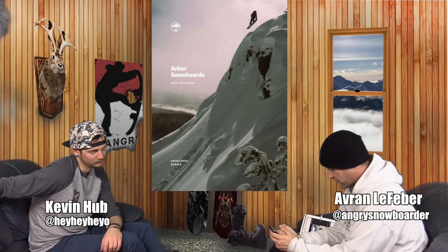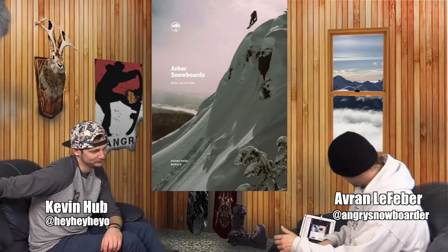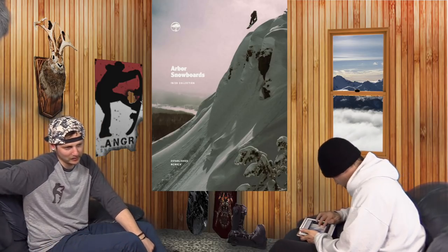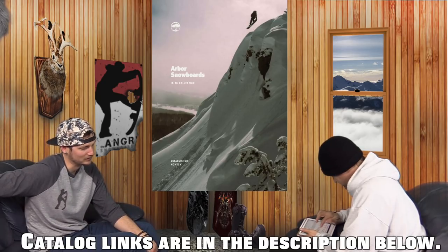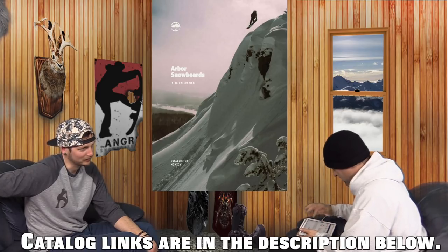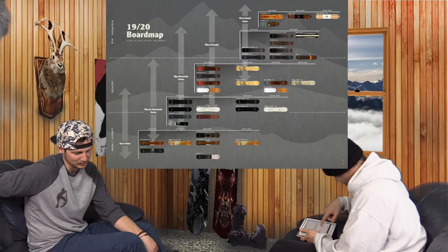They've got the new redesigned Cosa Nostra, which is on page 11. Basically they decided that the more gun shape to it with the pointy tip and the pseudo-swallowtail was just not as approachable. To be completely honest, I love the new shape. I think it looks really good. That kind of more rounded pill shape is hard to get right, but when you do, it looks fantastic.